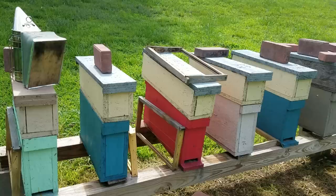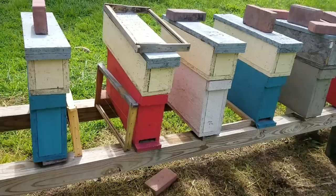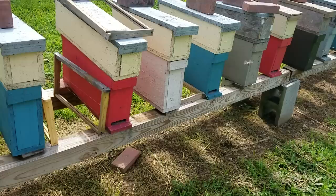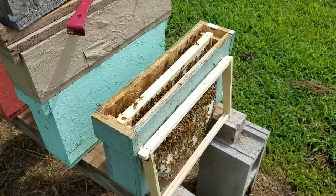You start off with one frame of bees and there are so many different ways you can start. You can just put a frame of young nurse bees that's got a lot of young larvae, put that one frame in, then put an empty frame with a starter strip beside it, and give it 30 days. Within 30 days, they should have made a queen cell, the queen has hatched, matured, flew out, mated, and come back. That's basically called a walkaway split — that's one way you can stock these.